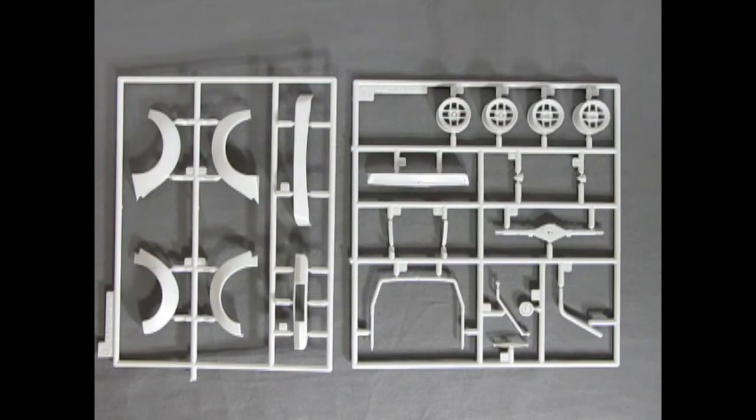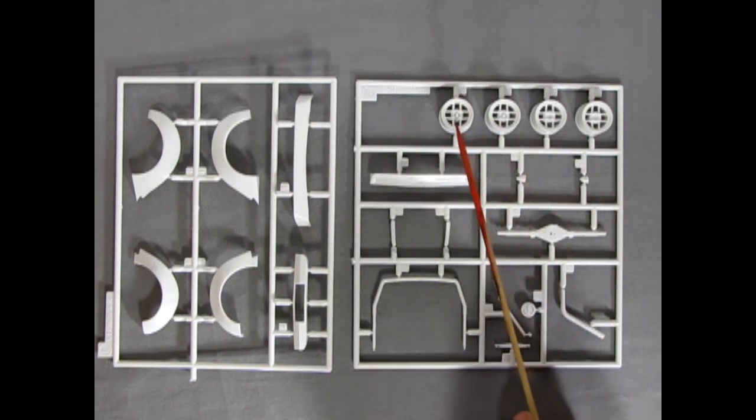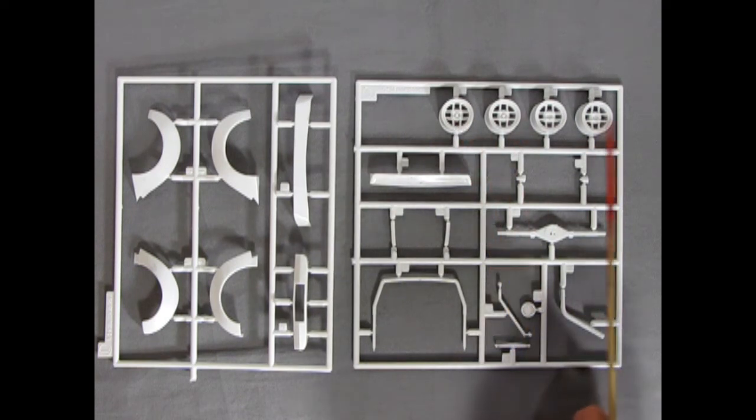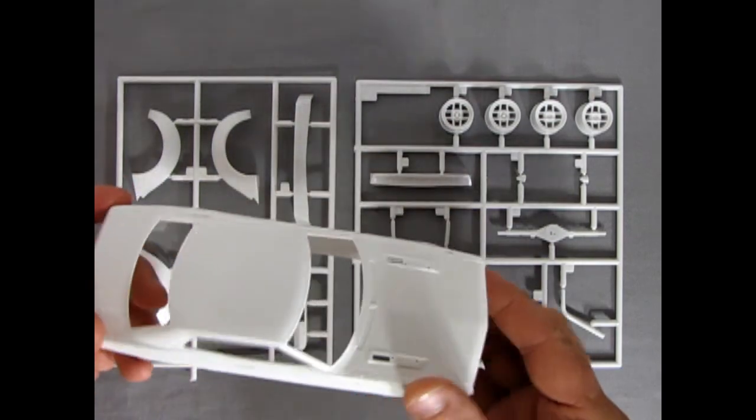I'll show the white components first, then switch to the black components. Here are the fender flares, the front chin spoiler, and what I believe is a racing blank for the front end. There's our roll bar and some braces for it, the differential, and then really cool deep-dish racing wheels. There's also the rear spoiler.